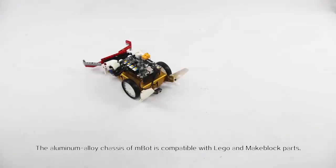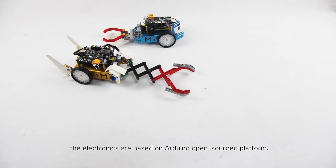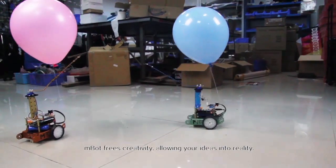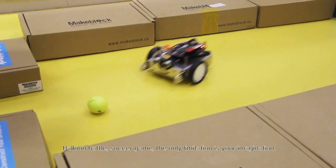The aluminum alloy chassis of mBot is compatible with Lego and MakeBlock parts. The electronics are based on the Arduino open source platform. mBot frees your creativity, allowing your ideas into reality — balloon battle, soccer game — the only limitation is your imagination.